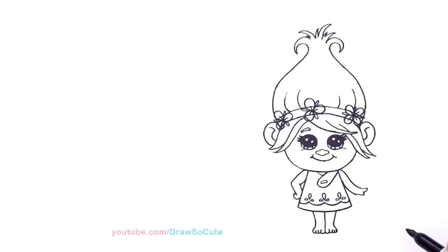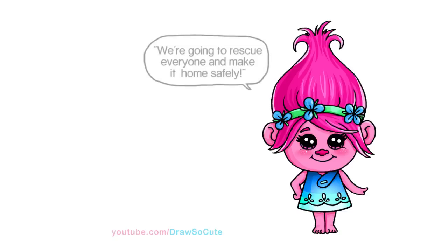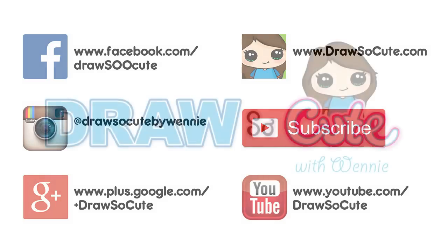That's our Poppy from the Trolls movie. Definitely plan to go see it and hope you will too — let me know if you see it before me what you thought. I hope you liked how I drew Poppy and I made it easy for you to follow. If you like this drawing, please give me a thumbs up and share it, and don't forget to subscribe so you won't miss any new Draw So Cute videos. See you later.